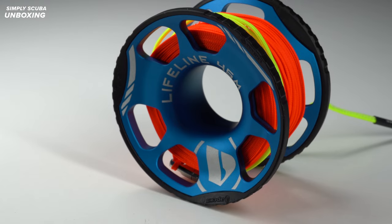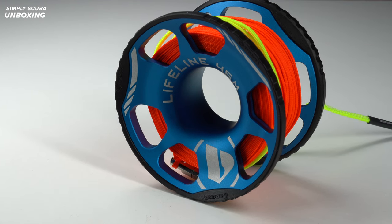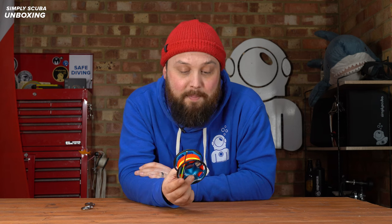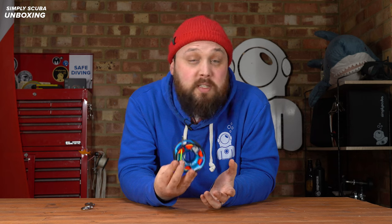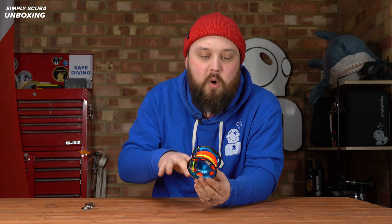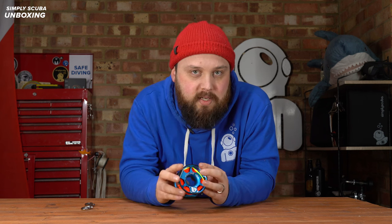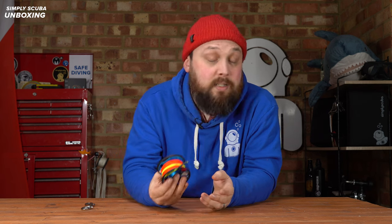That's the Apex Lifeline 45 meter spool — a good, strong all-rounder. 45 meters is plenty for most scuba divers; you have a lot of redundancy, so you have to be quite deep to send a DSMB up at that point. Because it's color coded, if you have a different version you can physically see which one it is, and even if you can't see the color at depth, it's written on the side so it's very easy to grab the correct spool.